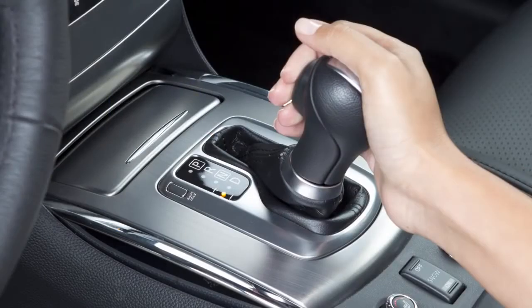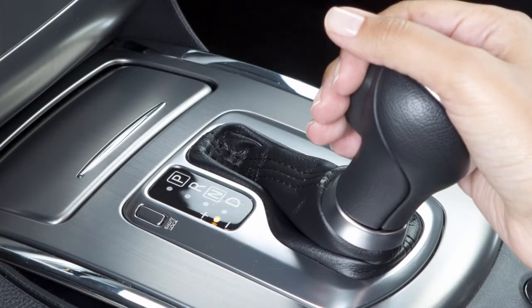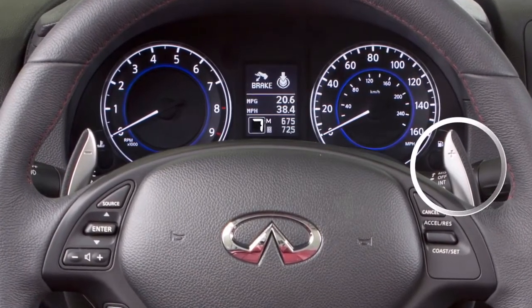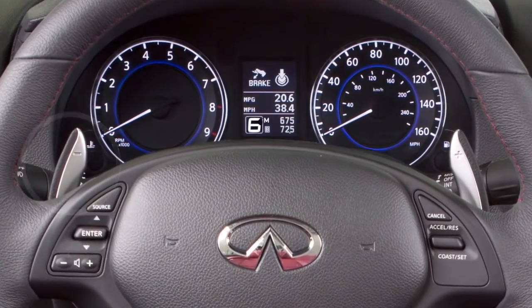To shift by using the selector, move it to the plus icon to shift to a higher gear or the minus icon to shift to a lower gear. If you would prefer to use the paddle shifters, pull the right side paddle shifter to shift into a higher gear or pull the left side paddle shifter to shift to a lower gear.